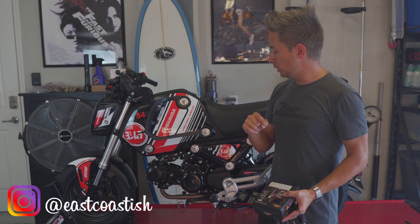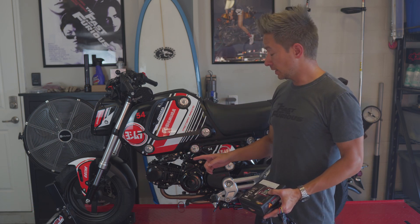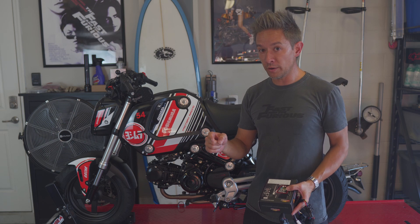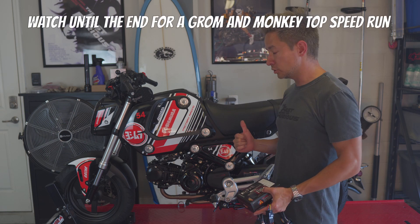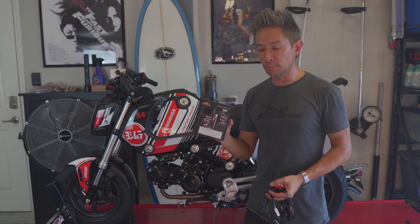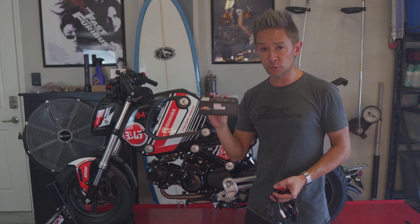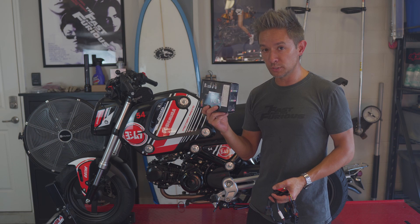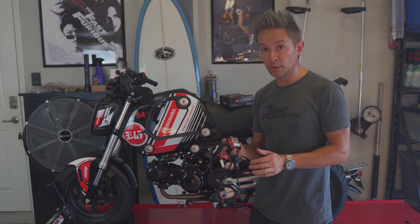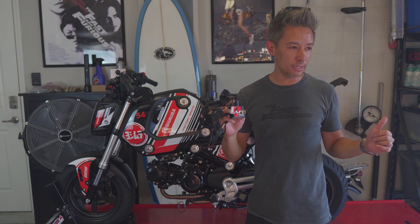Welcome back. In the previous video I installed the Chimera intake for the 2022 Grom from Steady Garage - haven't seen many in production for this bike yet. With that and the RS-9T full exhaust from Yoshimura, I decided to do some engine management. I've got the aRacer RC Mini 5, specifically for the MSX 125 - says 2021 because that's when it came out in Asia, but it's for the 2022 US Grom. I also borrowed the AF1 wideband module from my 2019 Honda Monkey.